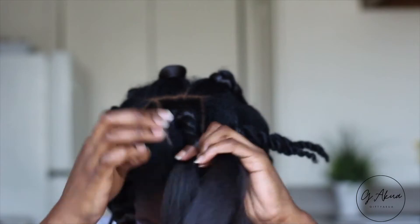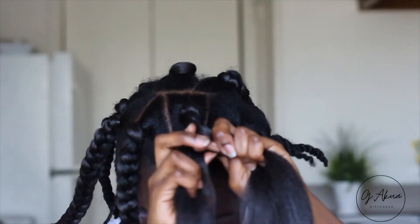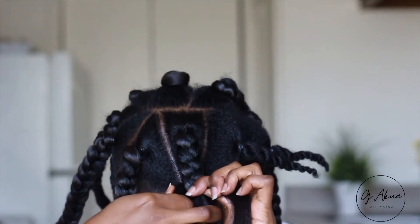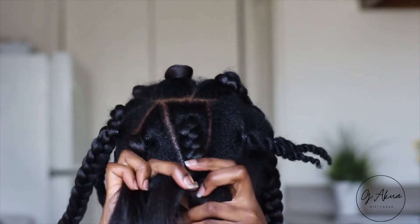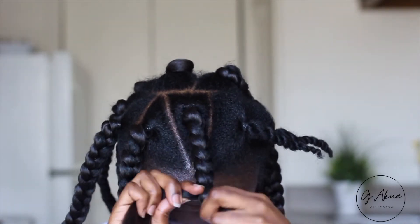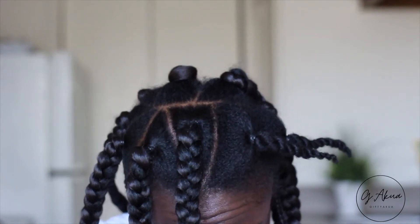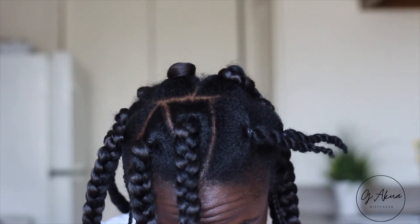At this point you'll see me kind of smoothing my natural hair with the braiding hair multiple times. What I was really trying to do was turn my natural hair within the braiding hair so that I don't have flyaways or my natural hair sticking out of the braid itself.